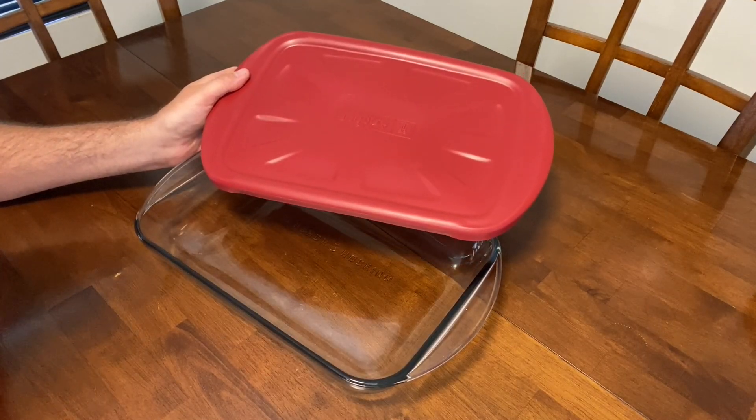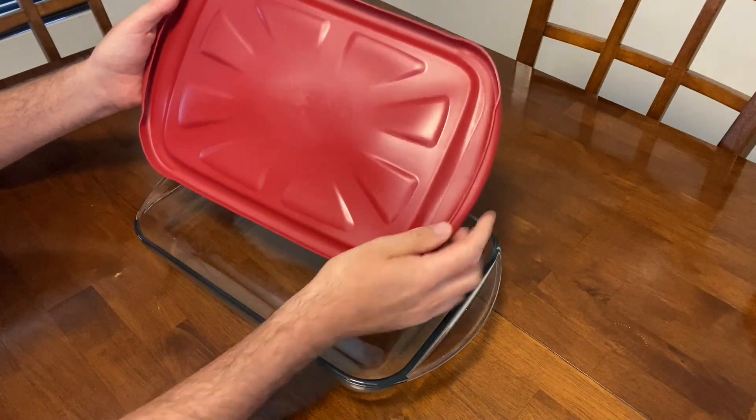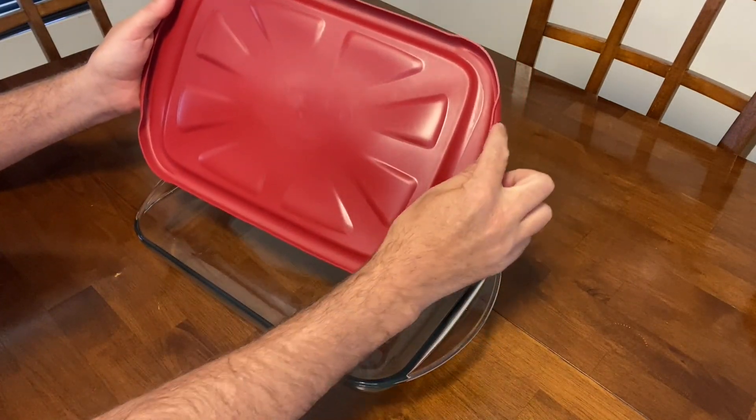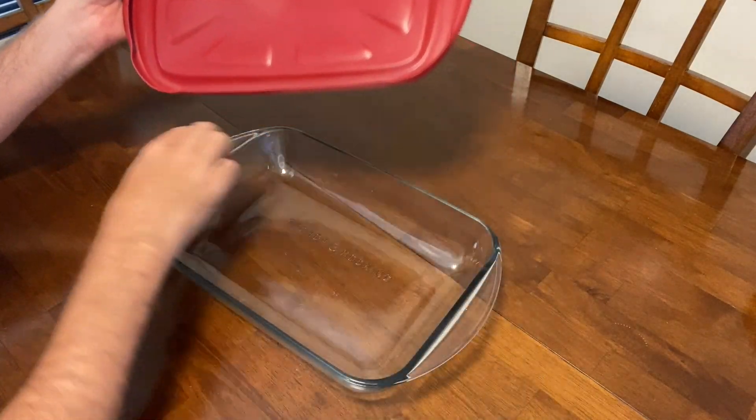So let me show you how the lid snaps on. This is the lid here at the front, and this is the underneath side of the lid. You'll see that this part of the lid comes back underneath the lid, so that it allows this part and this part to clamp onto the handles.